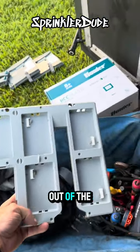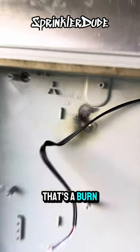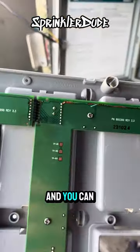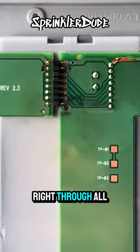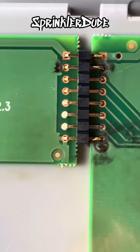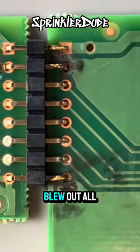That took a little bit to finagle out of the controller, but look what we discovered behind it — a burn mark right behind slot number one. You can see the damage there; the electricity went right through all of that and blew out the connectors. That's why nothing was working on that module — it wasn't even making a connection because it blew out all the solder.